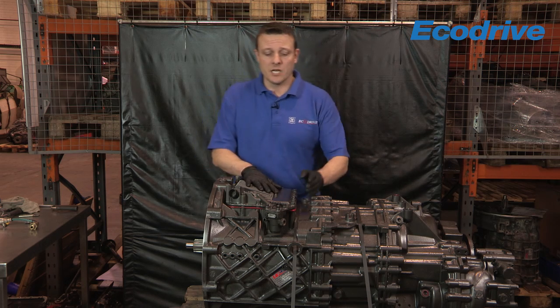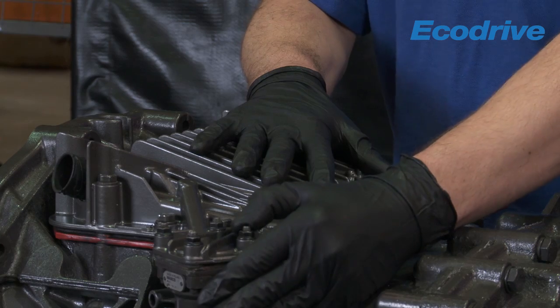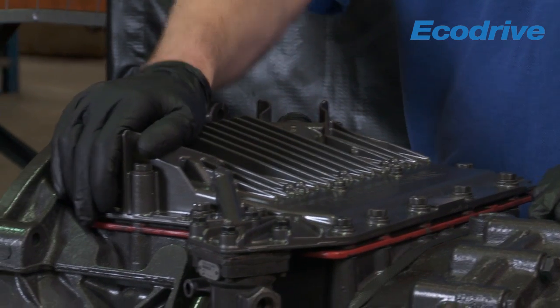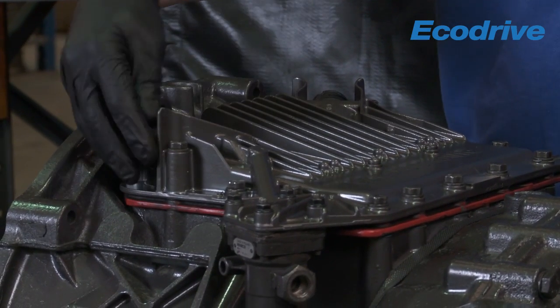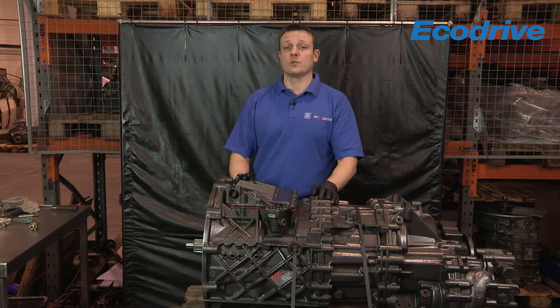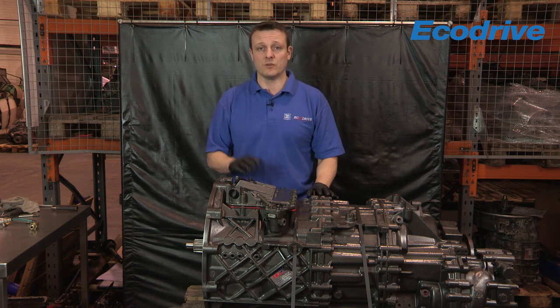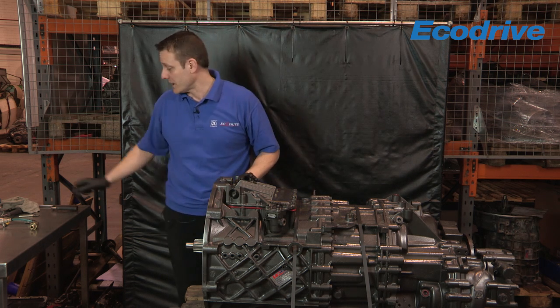Obviously when this is in the vehicle, you have a pneumatic air feed into the pressure regulator that you'll have to remove, an electrical connection from the clutch actuator just here, and an electrical connection from the vehicle wiring harness just here. So they'll need to be removed prior to releasing the actual GS3.